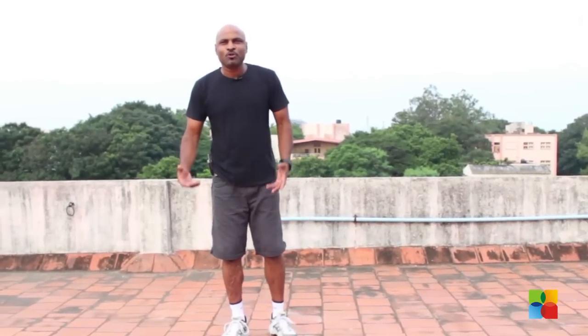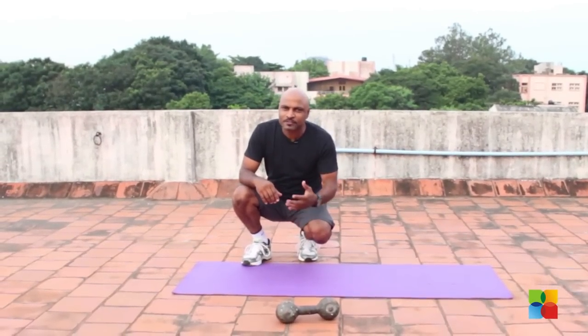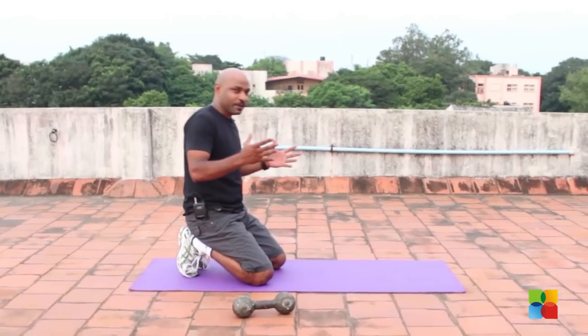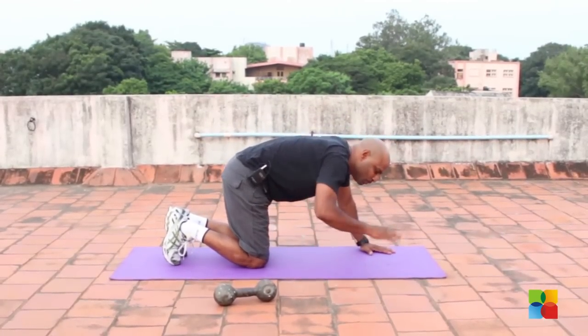Everybody is rushed for time and they don't have time, so this exercise — all you need to do is spend about five to six minutes — is going to take care of your upper body. Now, wherever you are, at home or anywhere else, when you have time.